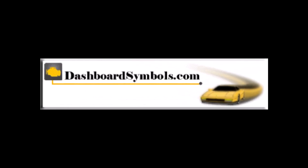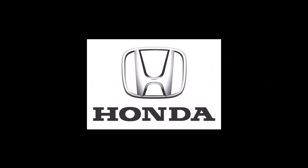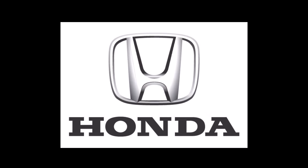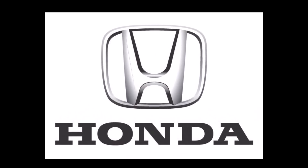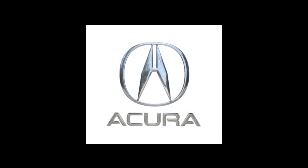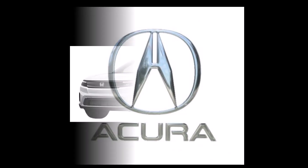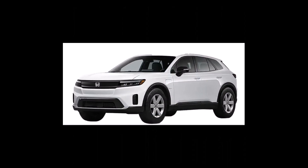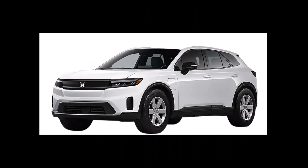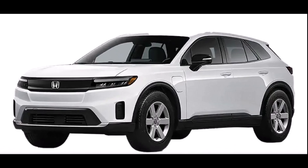This is DashboardSymbols.com. In this video we will demonstrate opening and starting the new Honda Prologue and Acura ZDX EV models with a dead key fob battery and a hidden keyhole. Developed with General Motors, the EVs carry a lot of GM features including the hidden keyholes and unfortunately a very different backup start method, but we can get you in and going.